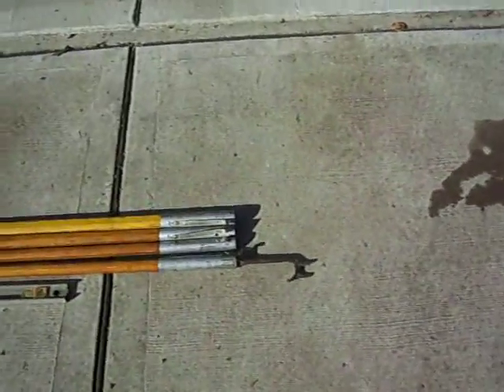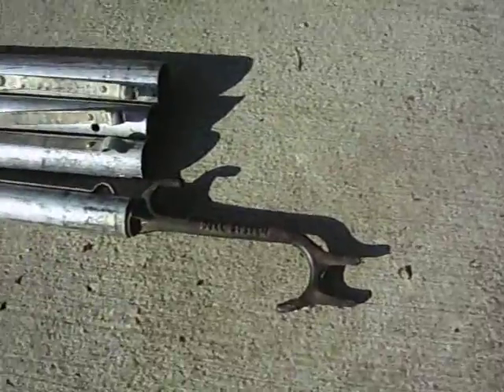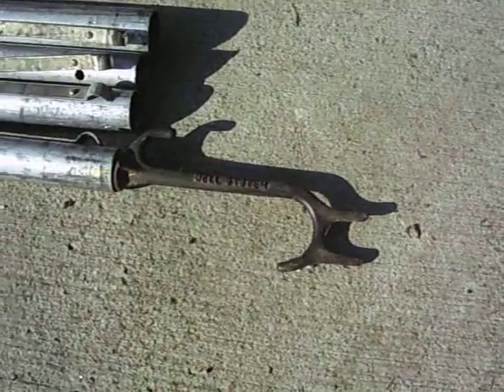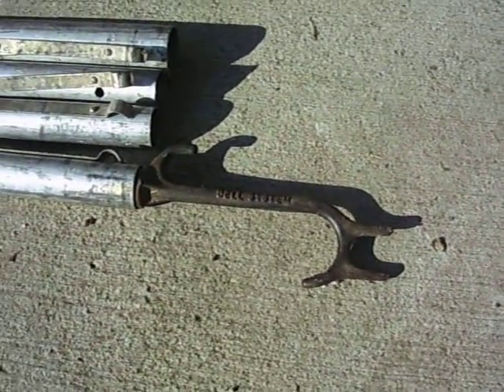And this is what made me think this would be perfect — that puppy right there. It says Bell System on it. I'm not sure if you can still get it today. My grandfather used to work for the phone company.